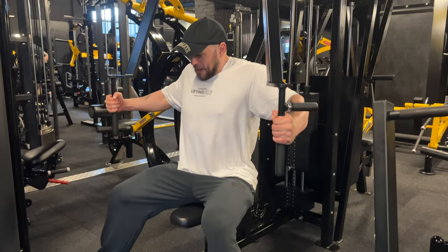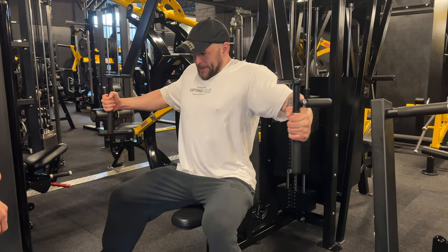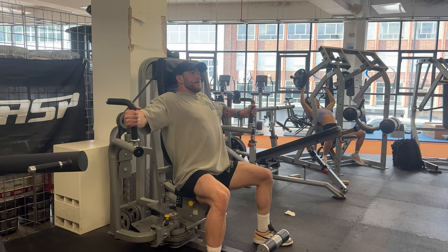Let's move into category C, starting with the pec deck. I don't think we should completely neglect a fly position — it'll definitely help. The reason I love the pec deck fly is because it's a type of fly that allows you to progress way more than any other. You have great stability and back support, and you can also change the seat position to suit you. This is great for adding some real meat onto your chest.